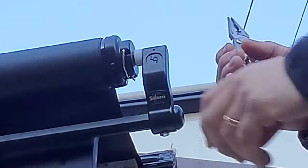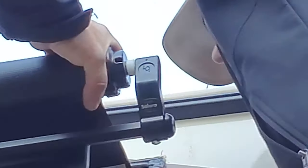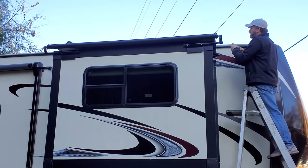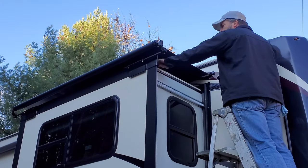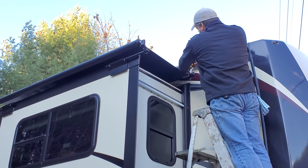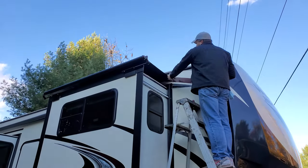Once we have it all lined up and the slide extended, we check that there's no weird slack or bubbles in the slide topper. Then set the set screw into the piece on the channel so the topper can't slide out of the groove. There's one small screw on each side — it's really easy to do. It just sets right through the awning in the corner and keeps everything in place.